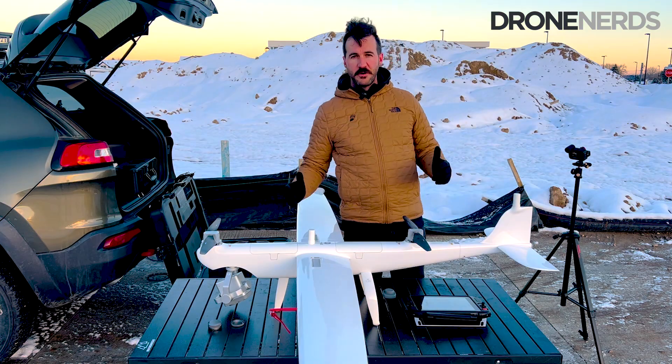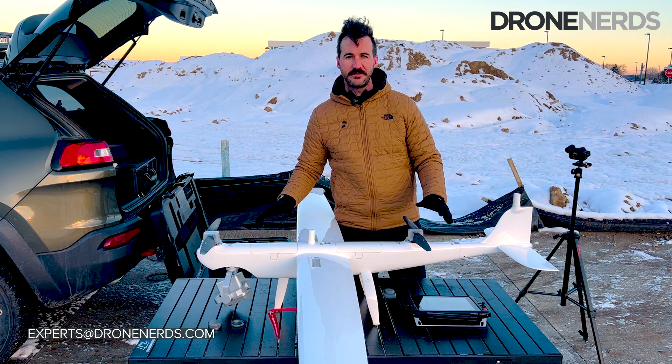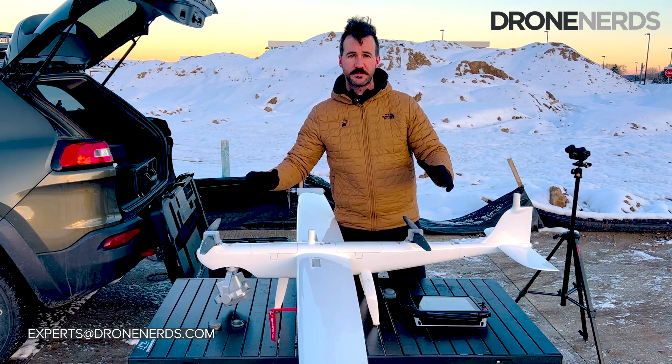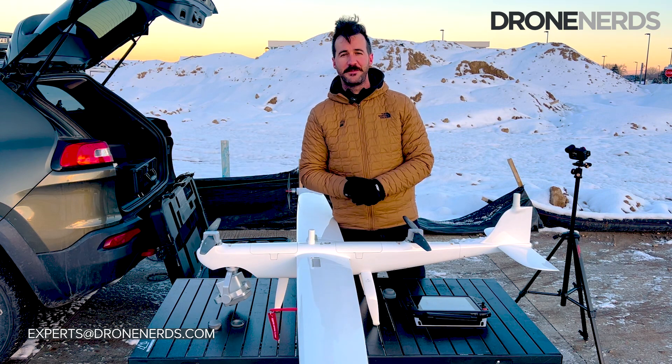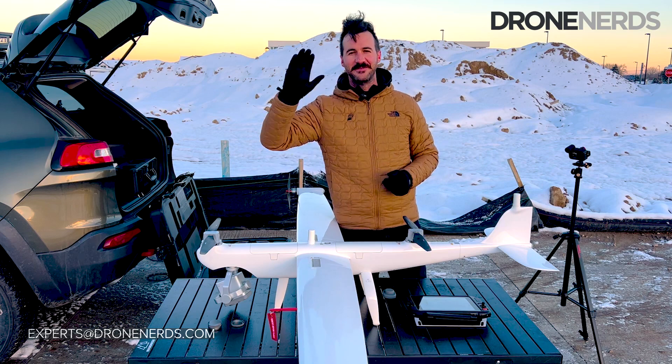All right folks, thanks so much for joining me outside for an assembly of the Dragonfish. If you have any other questions or would like to see a demo of this product, please reach out to us at experts@dronenerds.com. Thanks for joining me out here in Colorado — be safe, stay warm, see you later.